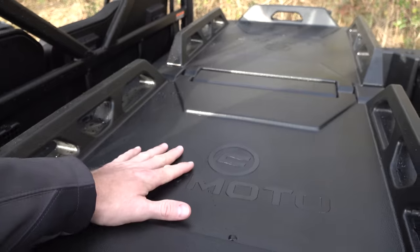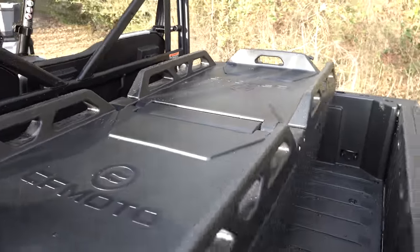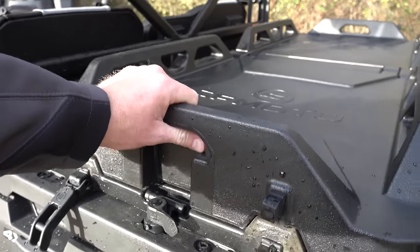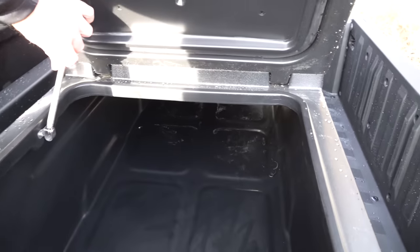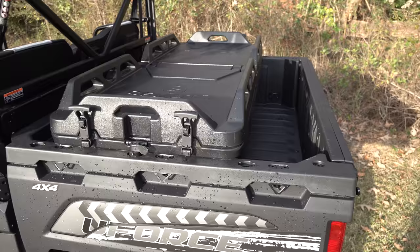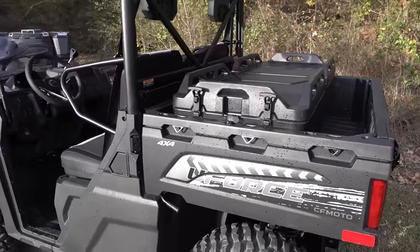Before you even open this up, you have a huge platform where you could strap an ice chest down on one side while you're driving or riding around. It's got these big, heavy, sturdy tie-down points on both sides. It is the width of the box back here, and you've got these awesome heavy-duty latches. You just lift this up, the spring catches it, and you can put all kinds of stuff in it. It's not divided in the middle, so you've got tons of area. I used this last night — I put my gator waders in there and some other items we brought to the hunting camp, and everything was clean because it kept all the dust and elements out of my stuff.